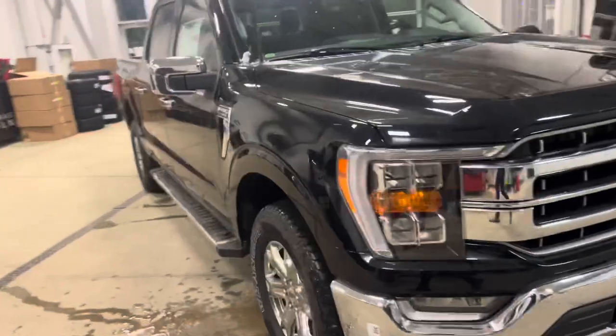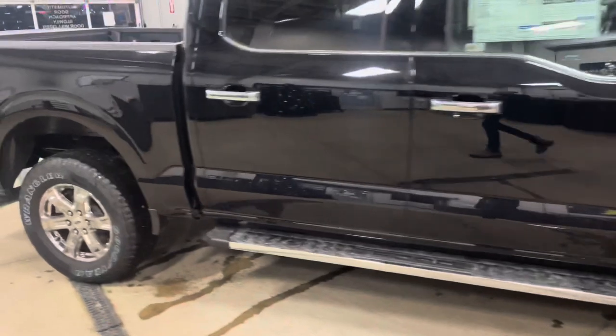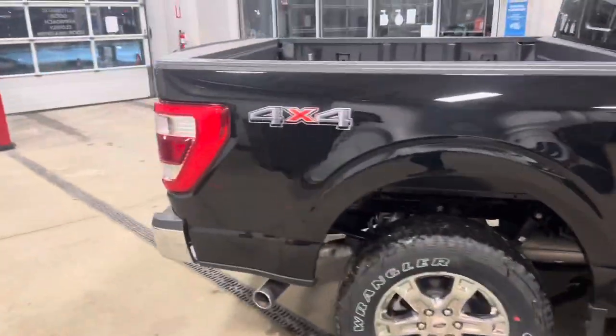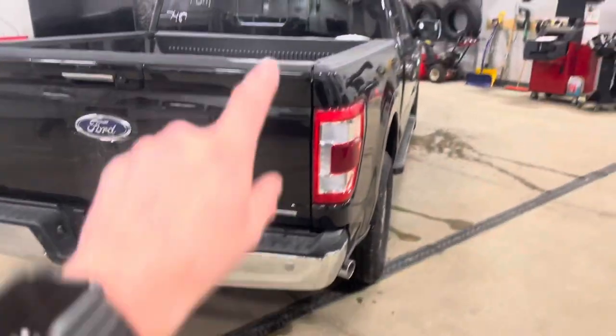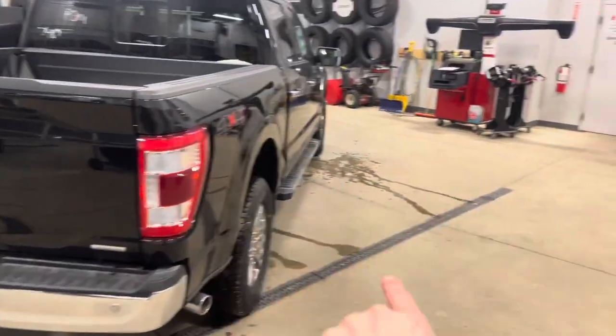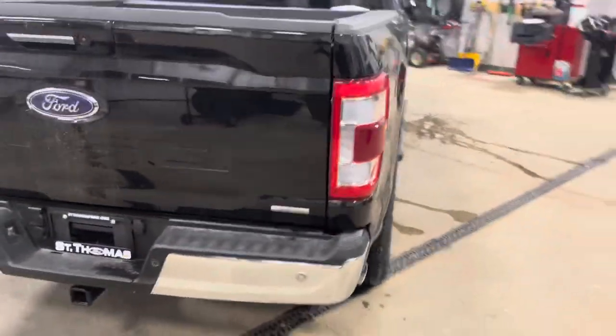This particular one has the chrome package, hence the bumpers, the rims, the running boards, the badging and such, door handles and exhaust tips. Most of the ones you'll see on the road these days are the sport package where you would have body color bumpers, black running boards, and a black grill as well — so more sporty and younger. It's a lot more popular. I actually prefer the chrome myself.